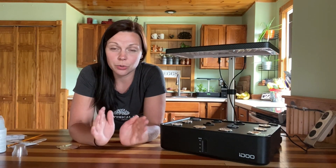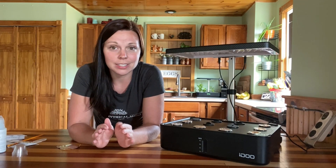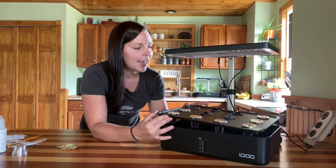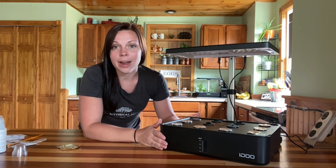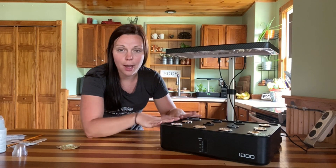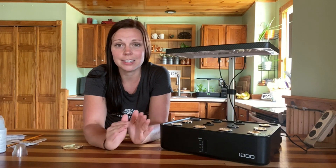A consistent cleaning schedule is also important. Most systems I have used recommend a four-week cleaning schedule and cleaning is quite easy. All you want to do is take the top of your system off, dump out the old water in the bottom, wipe everything out with a damp rag making sure there's no residue or scum, then fill it up with fresh water and nutrients and set your top plate back on. Nothing is going to be growing in the bottom if you are changing out the water every four weeks.